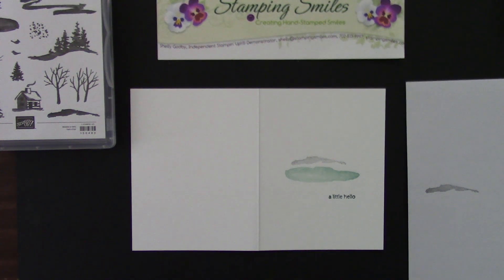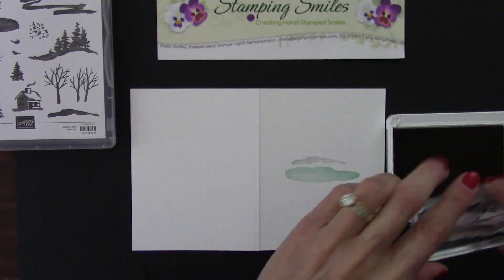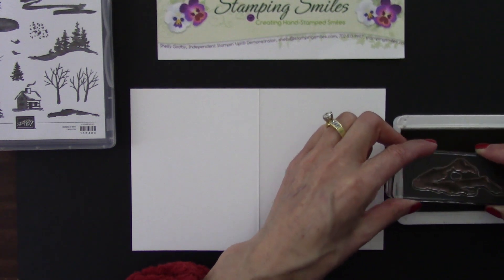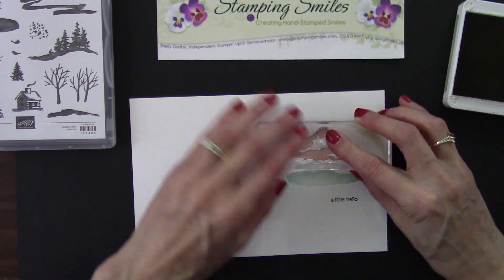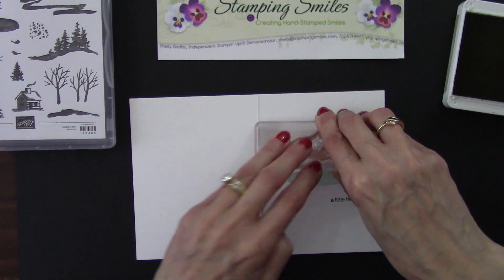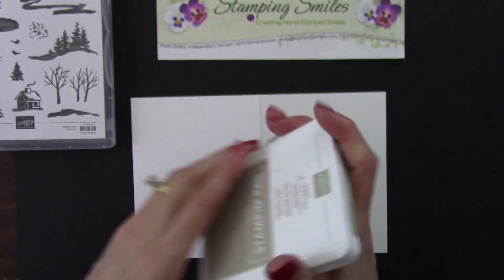Quick swipe. And I have the Crumb Cake Classic Stampin' Pad - this will be for our mountain or mountains. Ink that up. With this being a photopolymer stamp set, it's just really easy to see - you can see right through it to know your placement. Looking so good. Let's close this - listen for that click. You want to make sure it's closed.